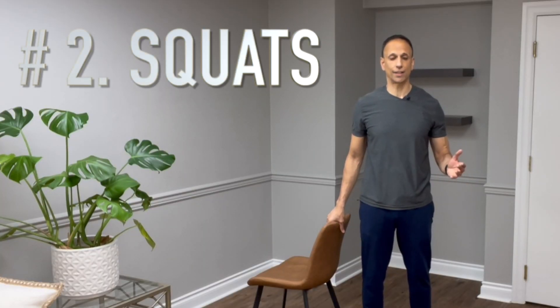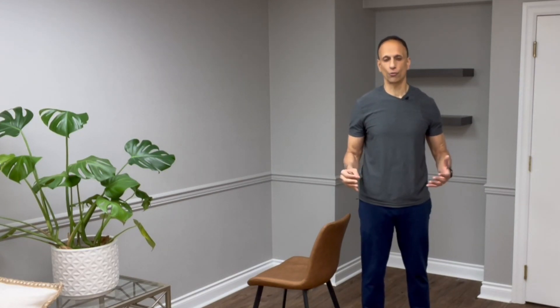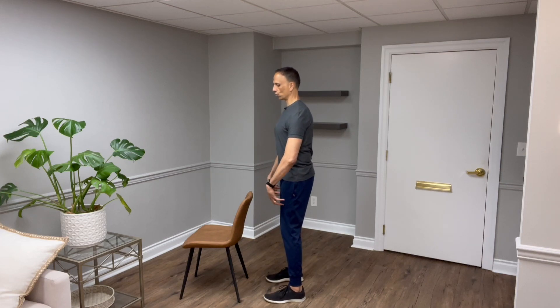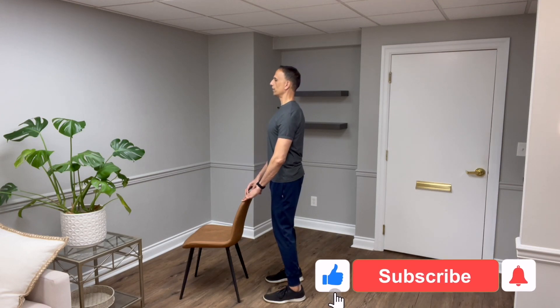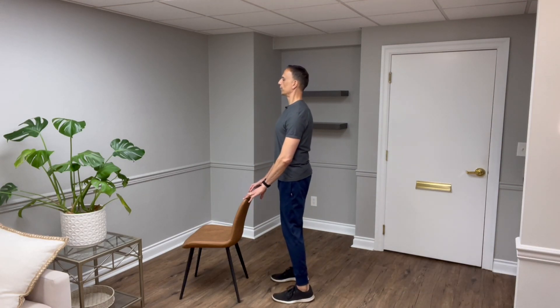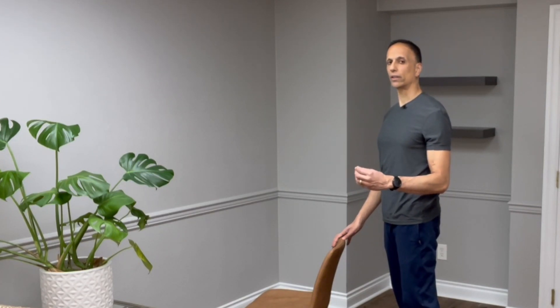The second exercise shown to build bone mass density in your spine is the squat. I understand many clients will have knee pain, osteoarthritis, or maybe hip osteoarthritis and can't do a traditional squat — but we should try to find some variation. Use the back of a chair, engage your core, squeeze your quad and glute muscles, hinge at the hip, drive your hips back, and do a mini squat. In my experience, even with pretty severe knee arthritis, clients can usually manage at least a mini squat.